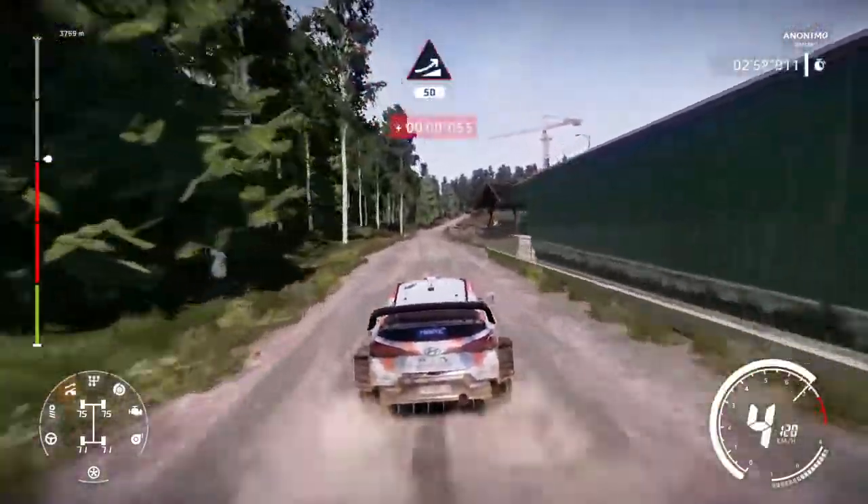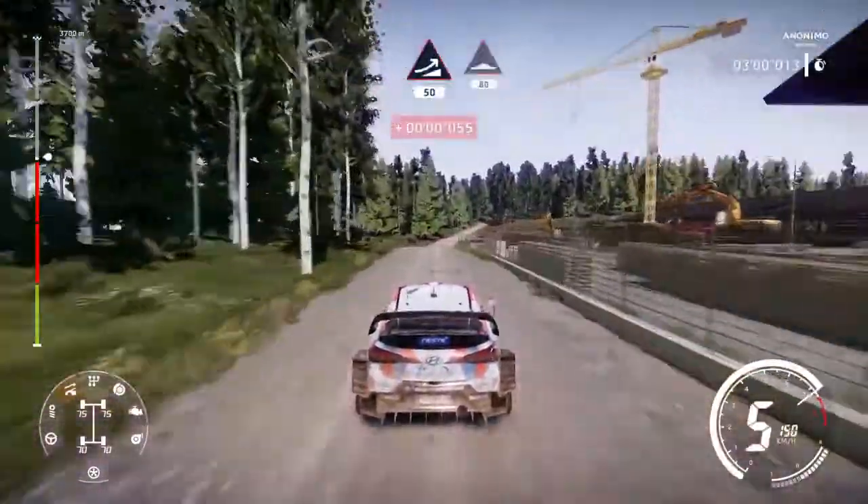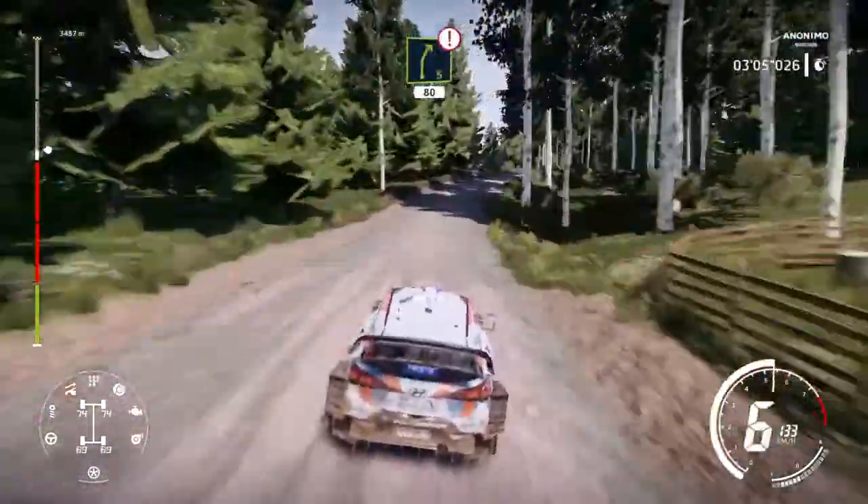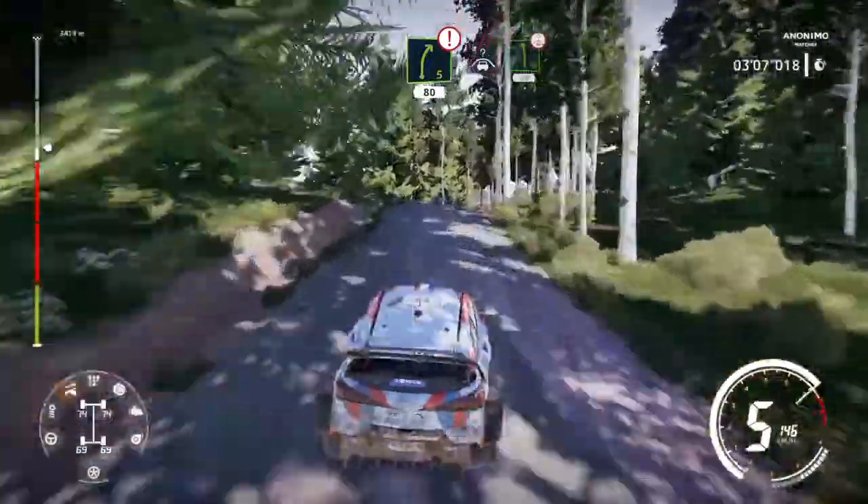Chop. 50. Box. 80. Right 5 long over jump, caution, keep in. Crest into left 6 over bump, keep left. 50.